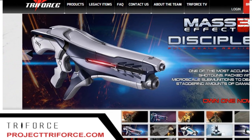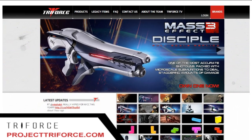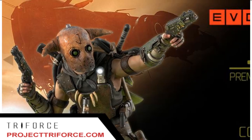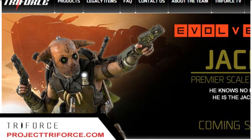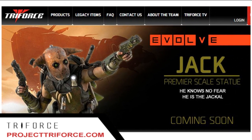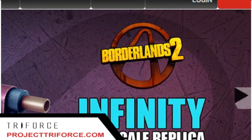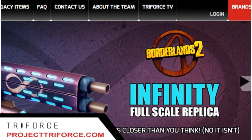At number 2, we have Triforce at ProjectTriforce.com. Triforce Sales LLC, according to their website, is based in New York, New York, and is a high-end creator of officially licensed one-to-one scale replicas from some of the most recognizable video games. Triforce uses state-of-the-art processes, materials, techniques, and equipment to create the most realistic products available on the market today.